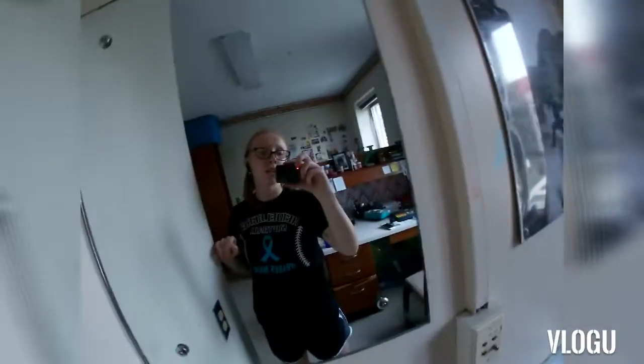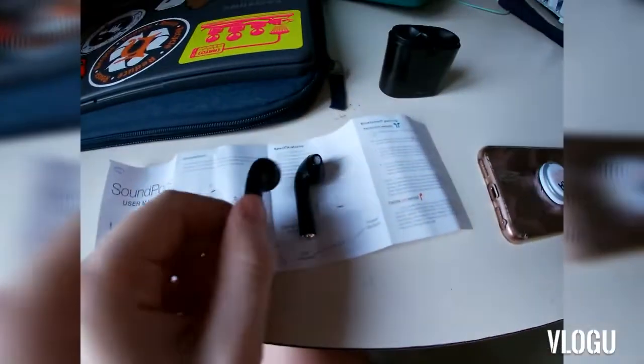I usually use Bose because it's better quality, and I didn't want to spend the money on pods, so I just wanted to see how it goes. I'd probably give it like a six — it's not bad for the price, but it's kind of annoying and clunky, and it smells like that cheap plastic, you know, that weird cheap plasticky smell.